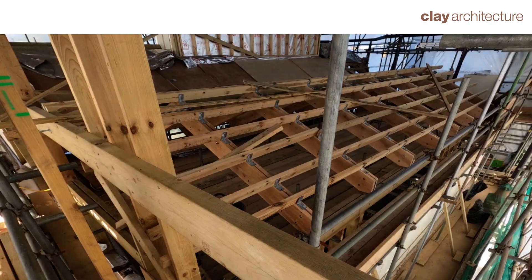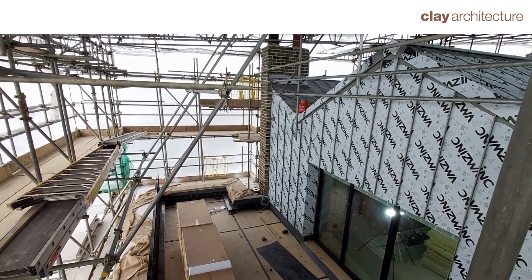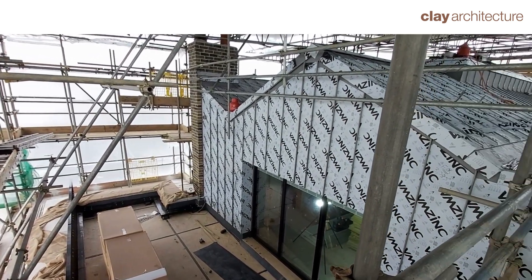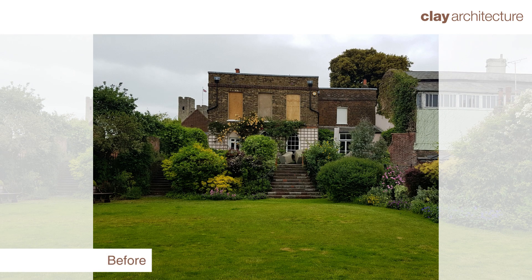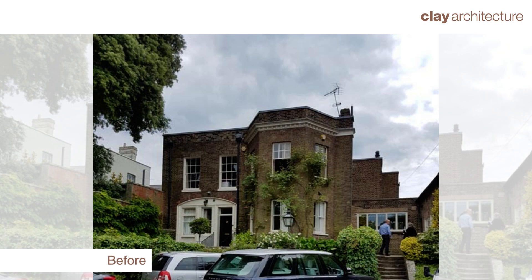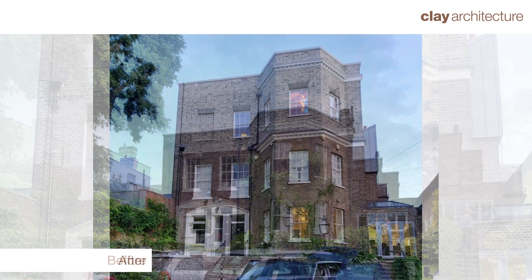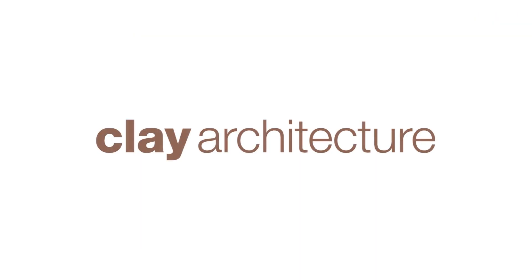Battening out the roof. Laying the zinc roof.